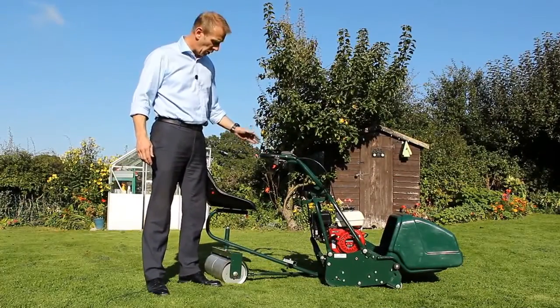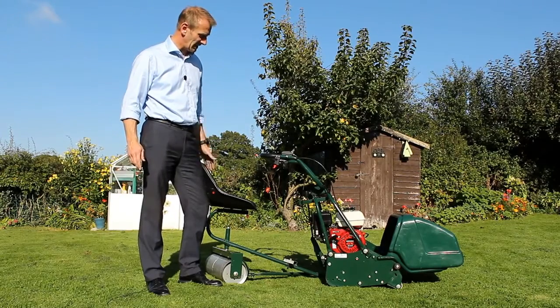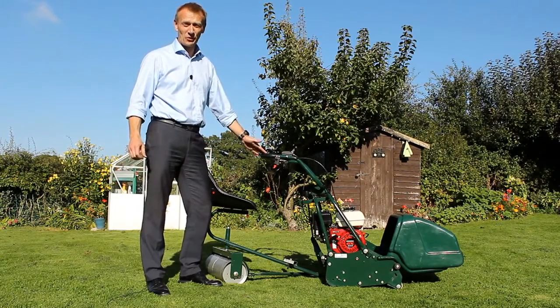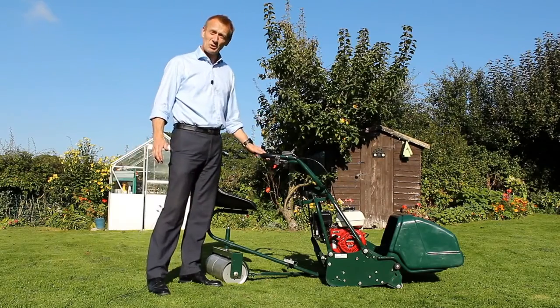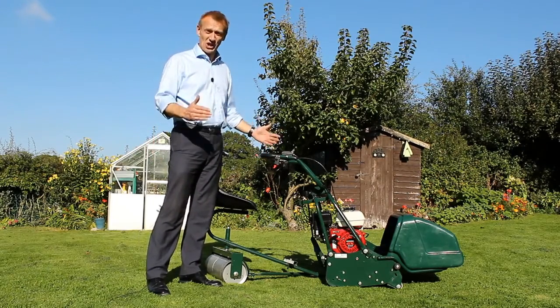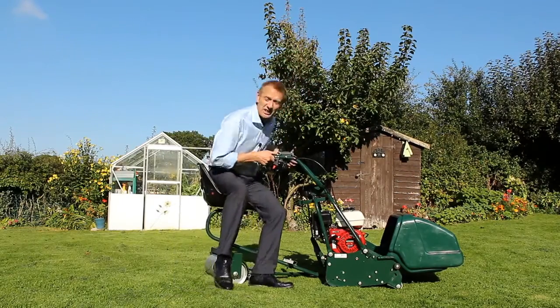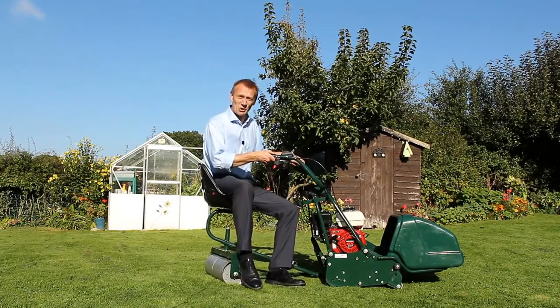You can also add the optional trailing seat to your Allett Buckingham. This trailing seat is available for all three models, but it's particularly useful for the 30 inch machine — where you've chosen it for a large area, which means a lot of walking. By adding the trailing seat to the machine you really do save a lot of shoe leather.